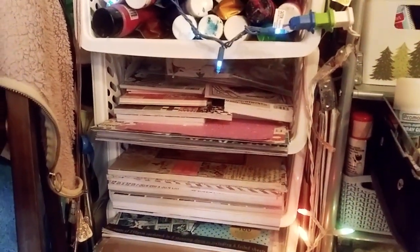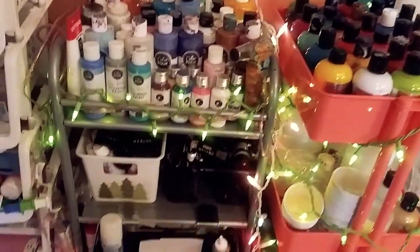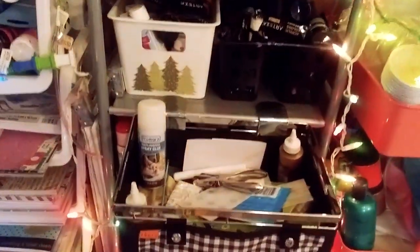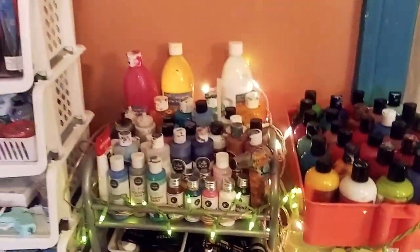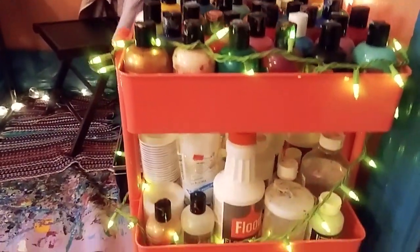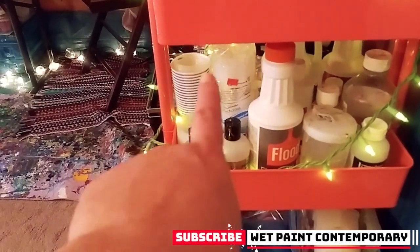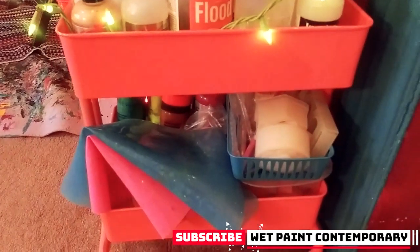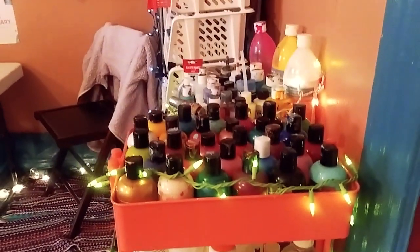Those are all my paper pads. And what you want to do is organize them flat, where you can see everything clearly. You want everything neat and clear. So in that basket, there are all my adhesives. So you put adhesives, paints, crafting tools — any type of tools — you just separate everything by type. Here are all my pouring mediums over there, and those are the cups I use for fluid art. And in this section here, I have all of my resin molds.